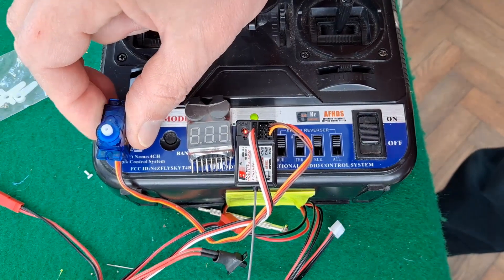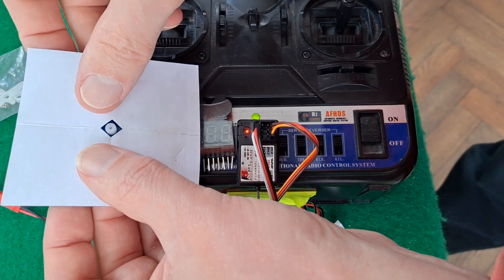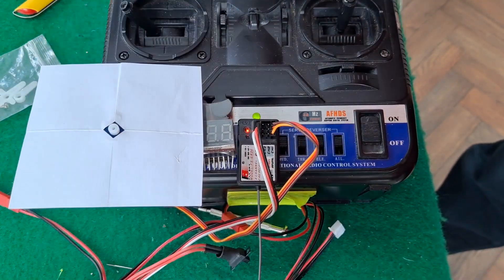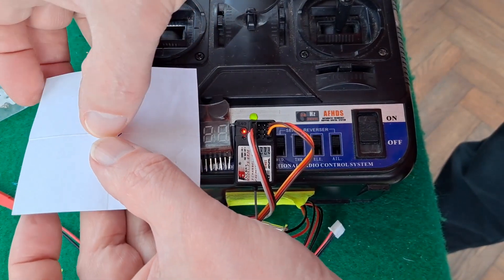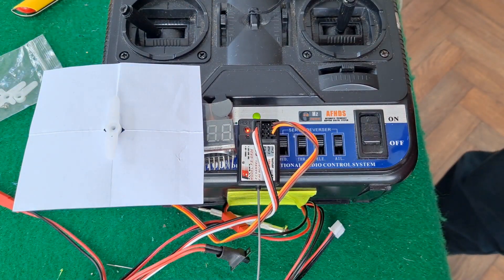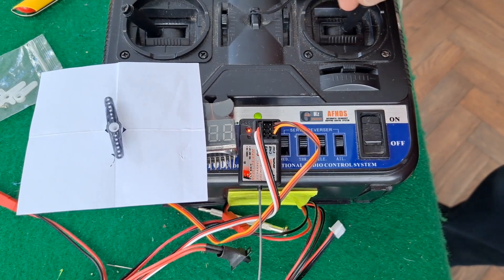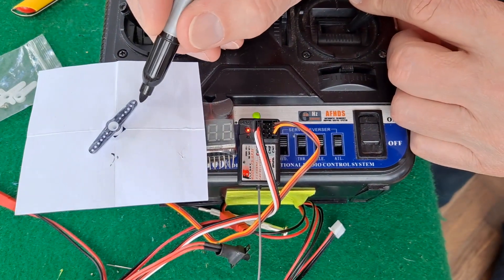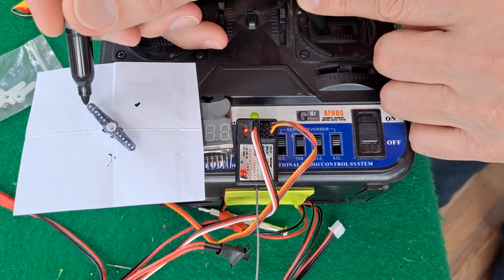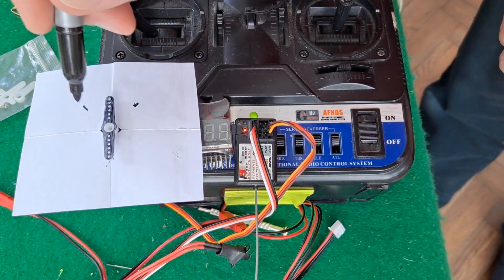So I've got a servo here which I'm going to stick this bit of card on and then put the servo arm on it. Probably would have been better if I'd painted that black. Right, that's a bit more visible. So we're on channel 1 at the moment. If I just mark that, that will be our 90 degrees because it's an SG90 servo.